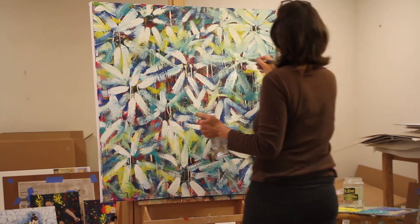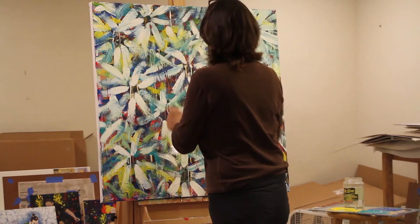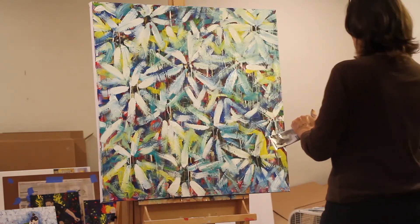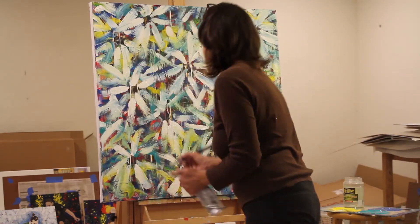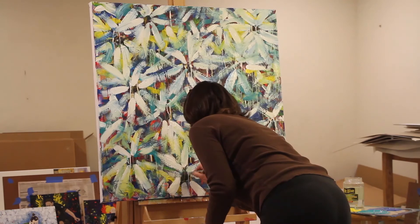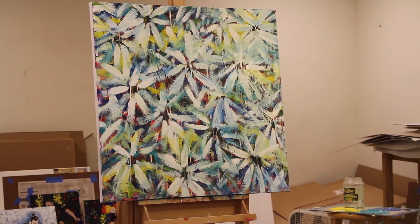I just want to kind of rough out those edges and cover over some of the brighter colors. It's almost done — still have some areas that I want to add, and then I'll step back and see if I need to add any more. If one area is more white, I might add some clearer white in another area just to make sure my eye doesn't get caught on something. I like the whole painting to flow. That one stroke made a huge difference. Not too much more — it's almost all done.